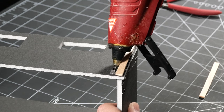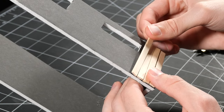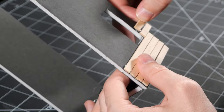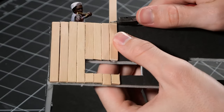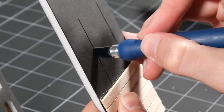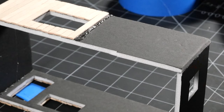Using some hot glue I started gluing some coffee sticks to the outside of the foam board. These sticks are the perfect width to mimic the wood paneling on the actual cabin. I used a pair of nippers to trim the ends — just be careful because sometimes the sticks can turn into deadly projectiles. I cut a few extra windows out using my craft blade.